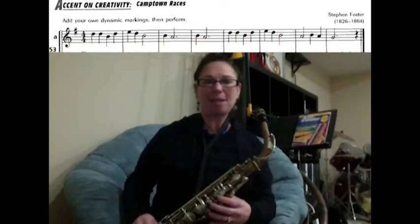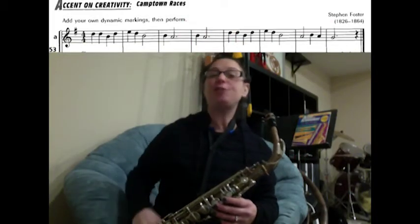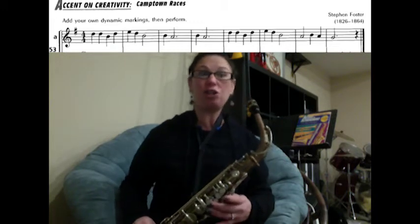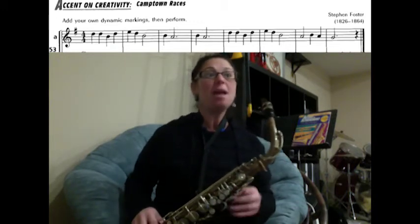We're going to play song number 53, Camptown Races, on the saxophone. There are no fancy notes, fancy rhythms, slurs, or anything in this song, so you should be able to play this pretty easily.